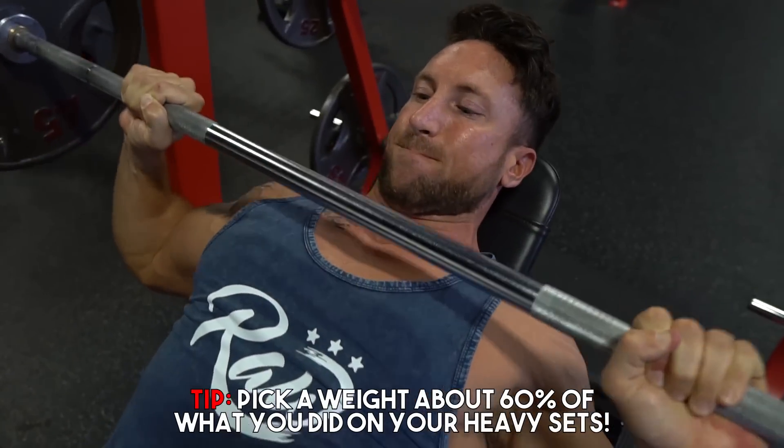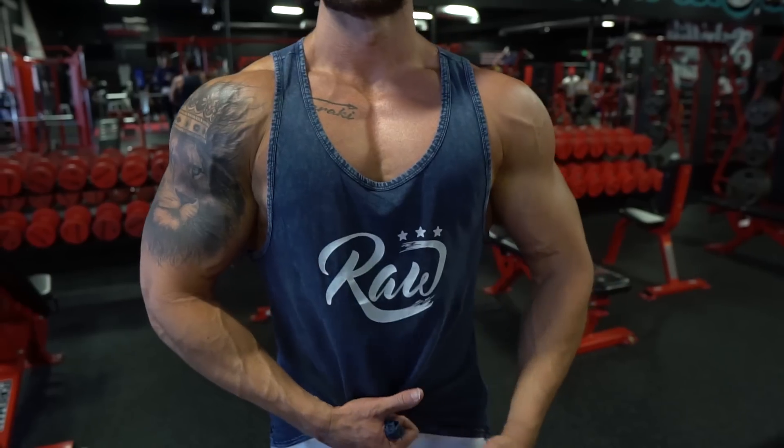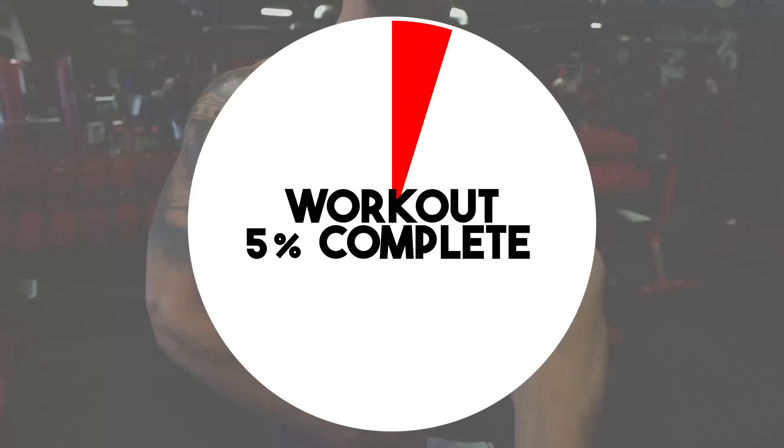Right when you get done with that high rep set, I want you to force more blood into that upper chest. Go low to high isometric chest flexes, each side for about 15 to 20 seconds, and your upper chest is going to be on fire.